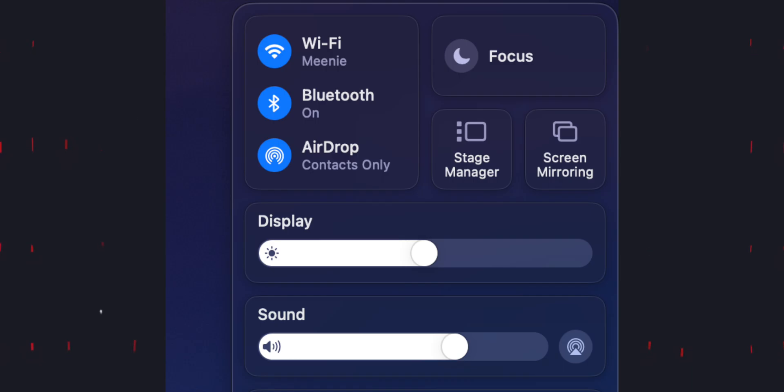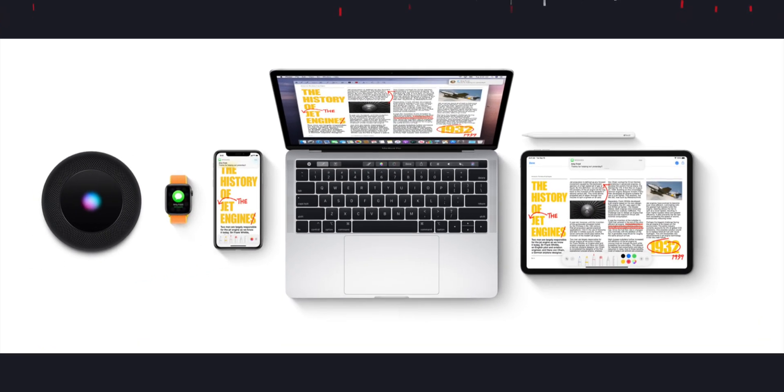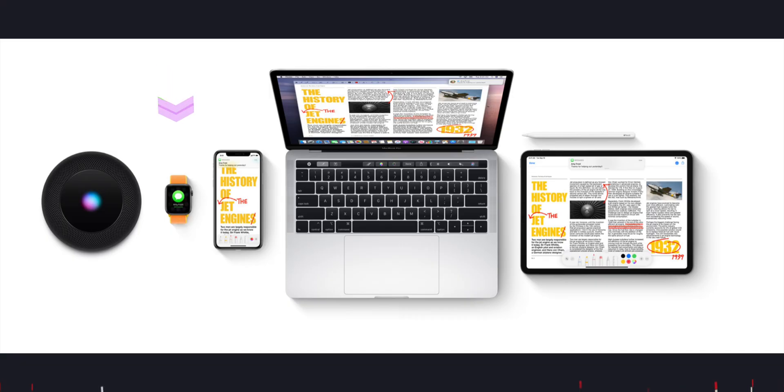If you don't do either of the following: one, use an Apple ecosystem — like use an Apple Watch, an iPad, or an iPhone with your Mac collectively as one ecosystem — or two, use wireless peripherals like a wireless mouse, wireless keyboard, Magic Mouse, and the rest of them, then make sure you keep your Wi-Fi, Bluetooth, and AirDrop off most of the time on your MacBook.